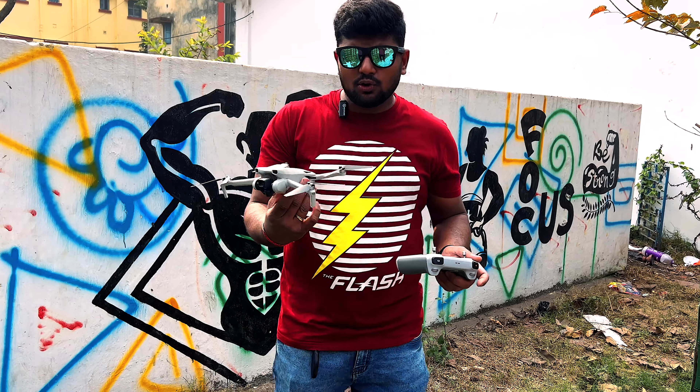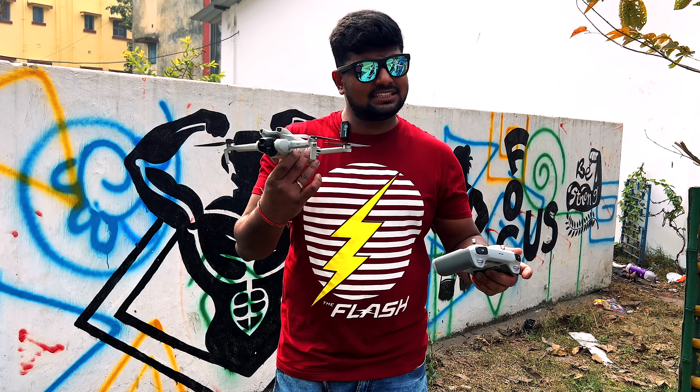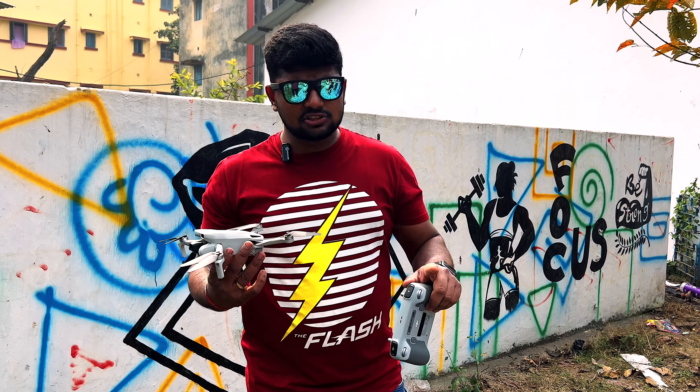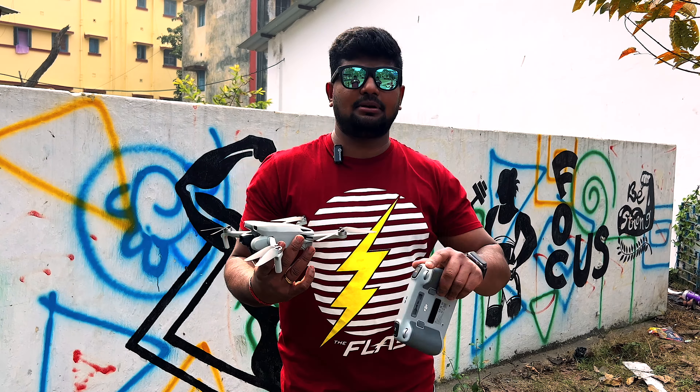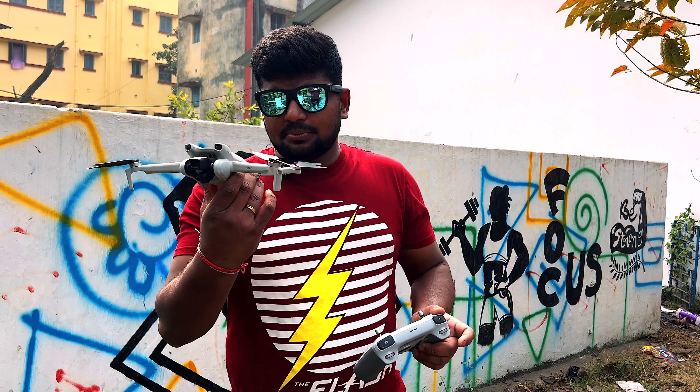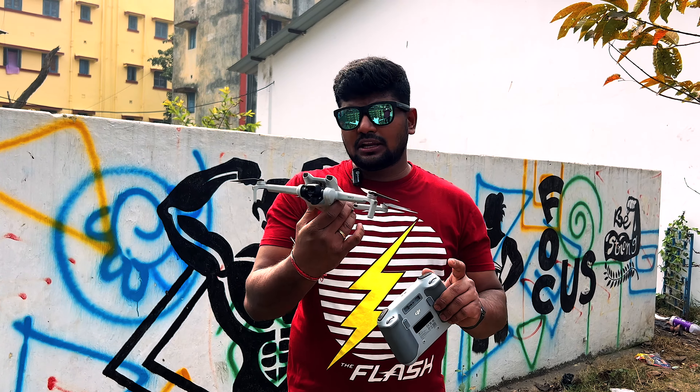So guys, I have shown you the overview of how to use the drone — basically the DJI Mini 3. It is easy to handle because it has a built-in screen on the controller. How did you feel about the real shots or landscape footage? Please comment and tell us. It is easy to handle and a crash has never happened to me yet, but I have heard that if it does crash, it can be repaired.